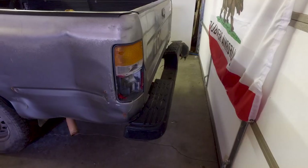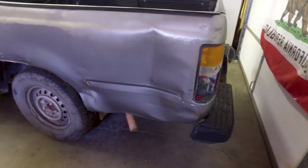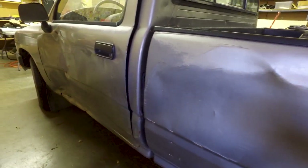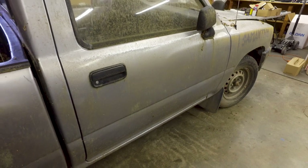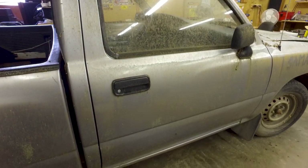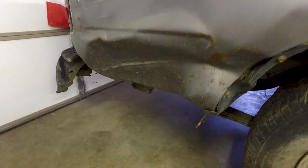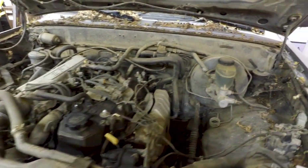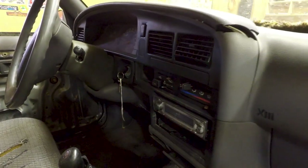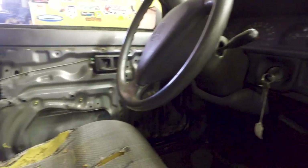I bought Samantha for dirt cheap. Here's the story behind her: it got stolen from my friend of a friend and taken for a joyride — they hit pretty much every body panel. I think the passenger-side door is the only clean piece on this vehicle; almost every other body part has a dent. It's salvaged because of the joyride, and here's my speculation: they drove it until the gas tank ran dry and then just ditched it.